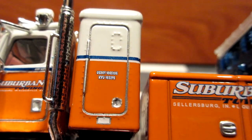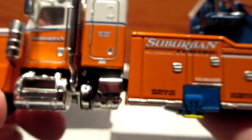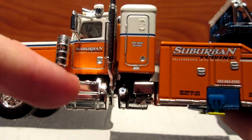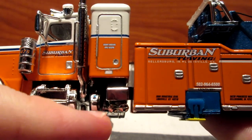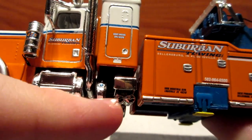On the door of the sleeper it has the US DOT number for the truck. You get a big diesel tank with the steps molded in, what appears to be a toolbox, and possibly a DEF liquid tank for the anti-pollution system.